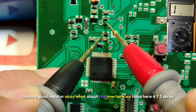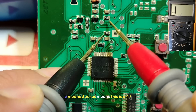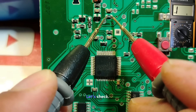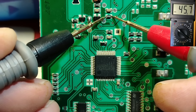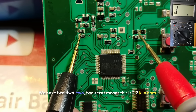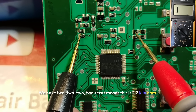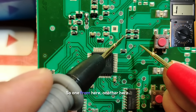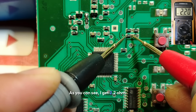What about this one marked 473? The 3 means three zeros, so this is a 47k ohm resistor. As you can see, we get 45.6 — amazing. And this last one marked 222 — two zeros means this is a 2.2k ohm resistor. One probe here, another here — as you can see, I get 2.2k ohm.